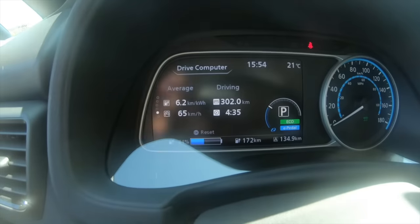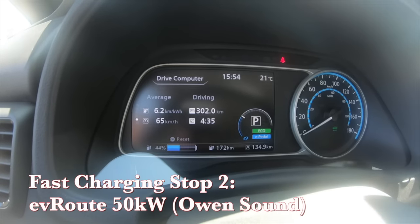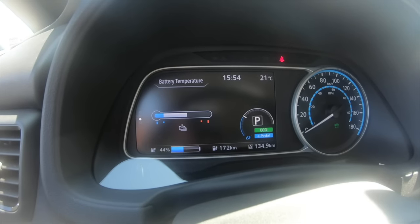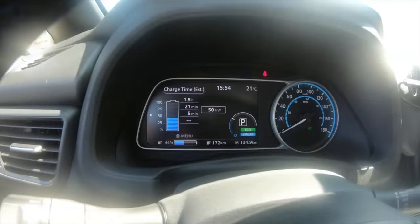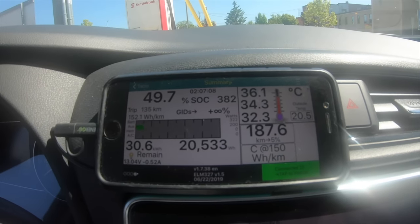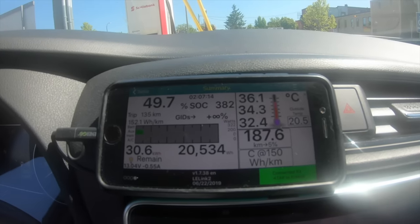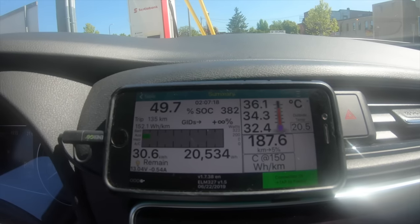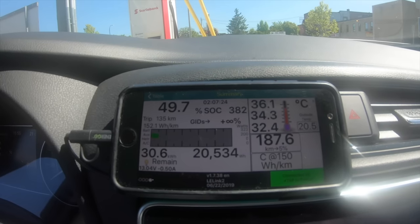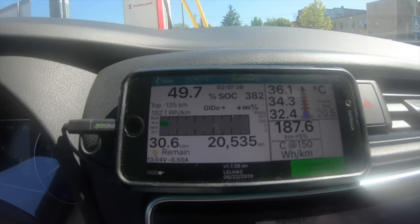My second stop for fast charging. Stats: drove 135 kilometers with 172 remaining, down to 44% state of charge. Battery temperature on LeafSpy: 34.3 degrees C average — actually slightly down from the first stop. That segment was a mix of 80 to 90 km/h speeds, up and down hills along the lake, and there was also a 6 degree outside temperature change. Now I'll plug in and see what it pulls.